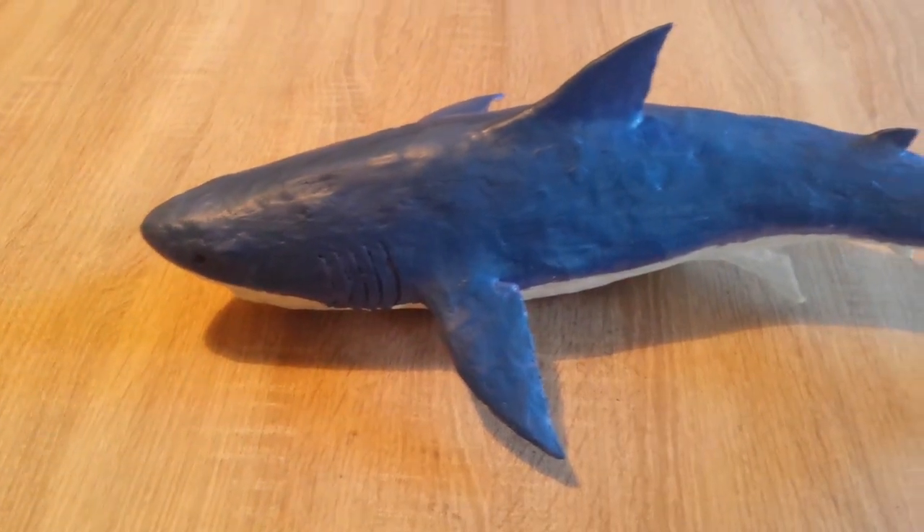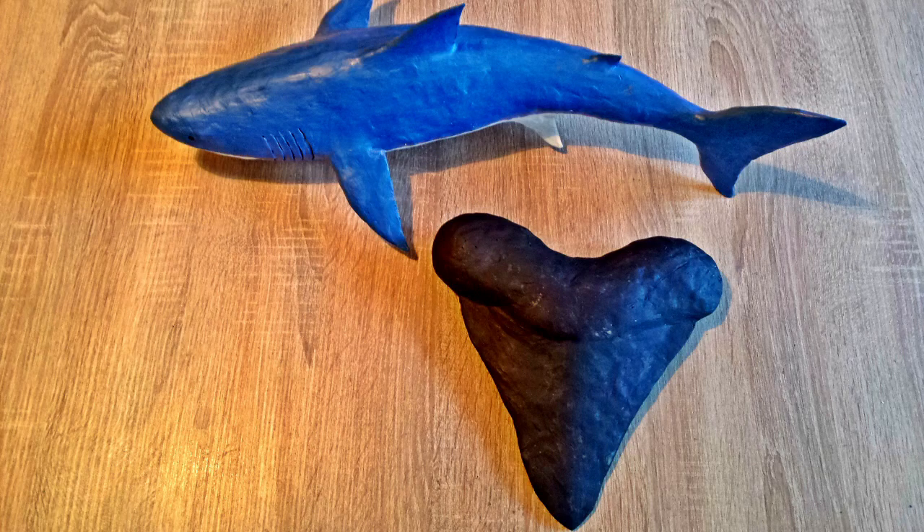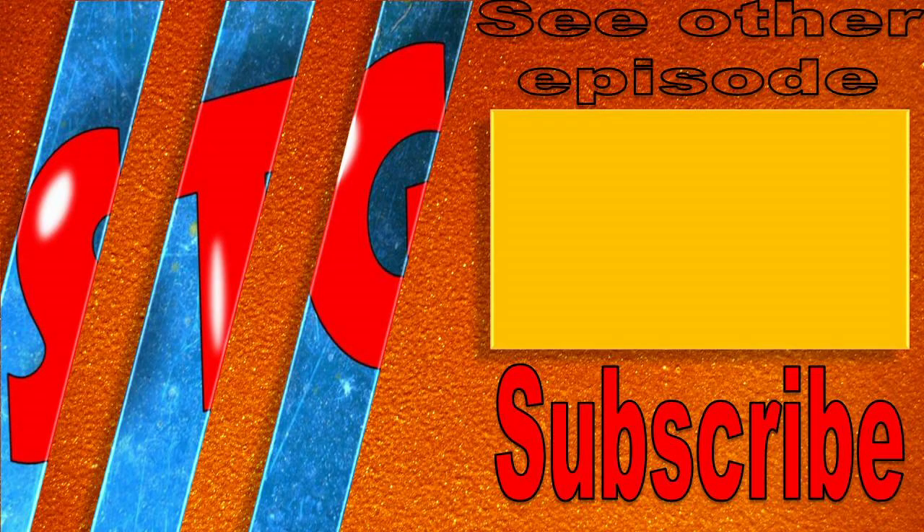Let me know what your favorite prehistoric apex predator was down in the comment section. Thank you very much for watching — I really enjoyed making this one and hope you enjoyed the project as well. It was quite fun, and I'm really happy that the new movie starring Jason Statham is coming out and we will see the actual Megalodon on the big screen. Have a nice day and see you next time. Goodbye.